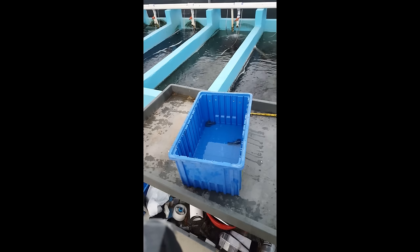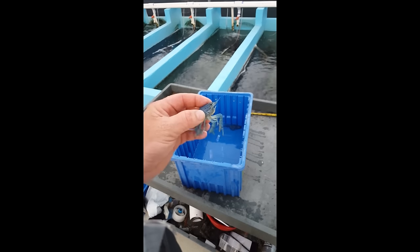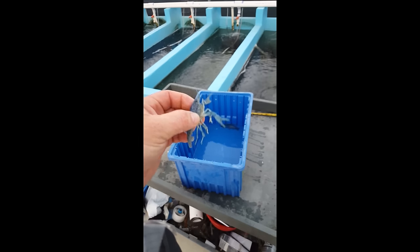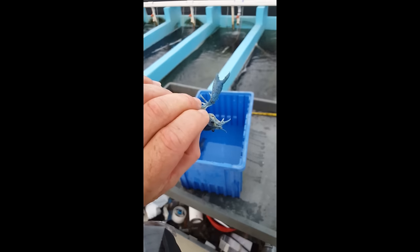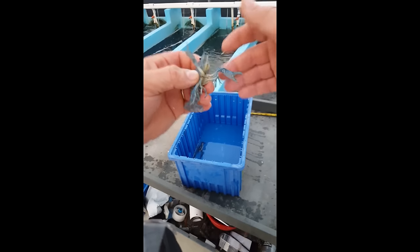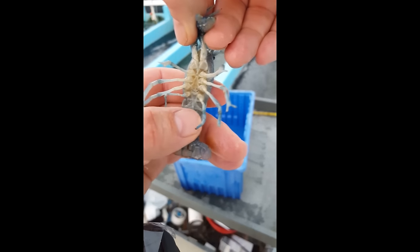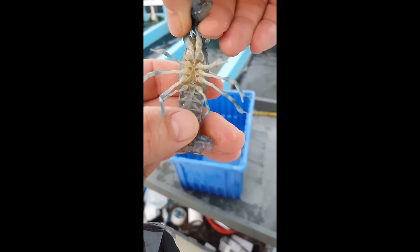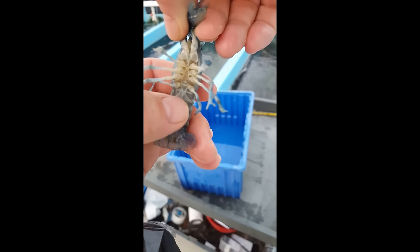Got a couple of electric blue crayfish — P. Alanai, scientific name — in the tub now. I'm going to show you how to sex one of those, which is completely different from the red claw, the Cherax species. Here's a female, an adult breeder. First thing you can see is her claws — one indication is they're more lobster-like, bigger and bulkier than the males. Looking underneath, you can see the lack of claspers. There's nothing on the bottom, and a V-shape going up between her last set of walking legs.